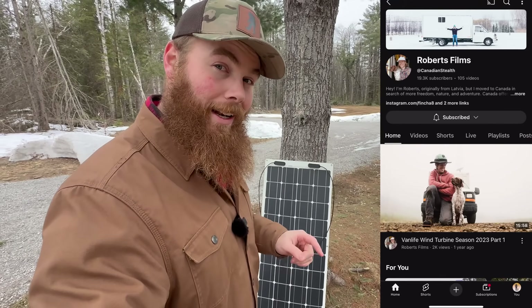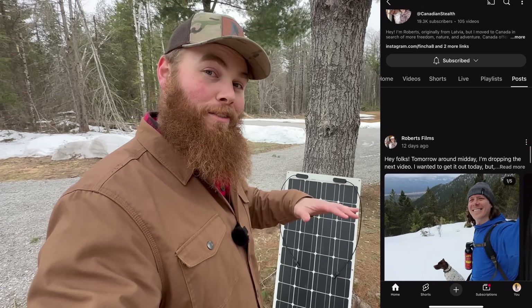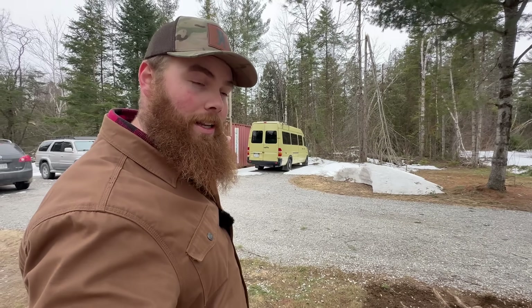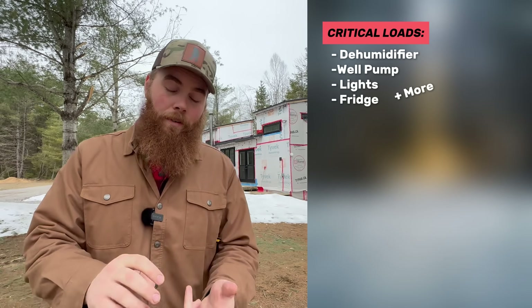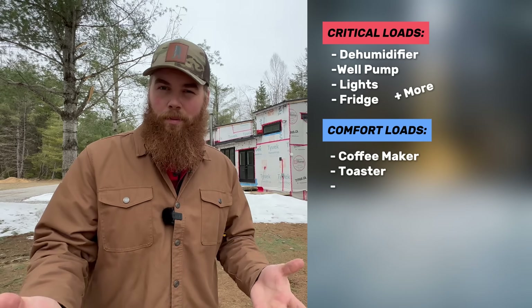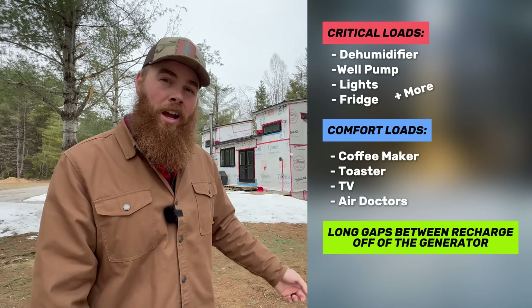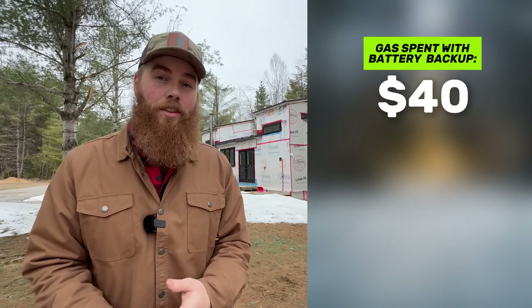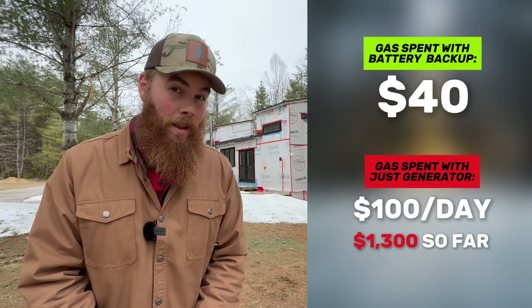Our great friend Roberts from Canadian Stealth — you should check out his channel — gave us this 100 watt panel the last time he was here because he couldn't fit anymore on his van. It's a great little unit. I was going to use it as extra solar on the container, but for now I'll temporarily attach it to our solar. Adding this extra solar is so important because we have critical loads like our dehumidifier, and comfort loads like our coffee maker or toaster, and it helps us have longer gaps between running the generator. We've only spent $40 of gas in the past 13 days, whereas neighbors around us are spending over $100 a day — big difference.